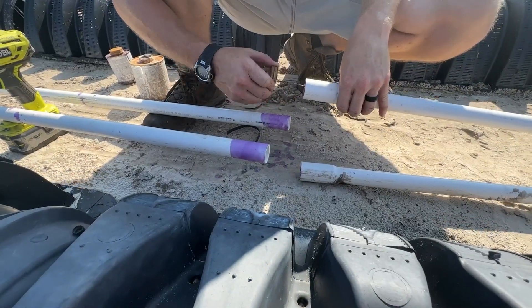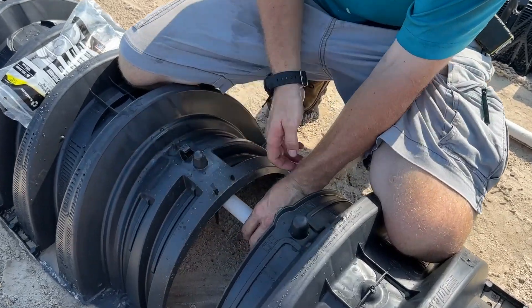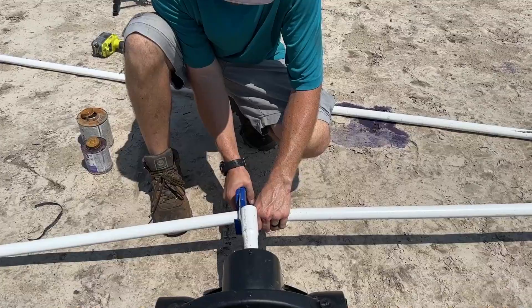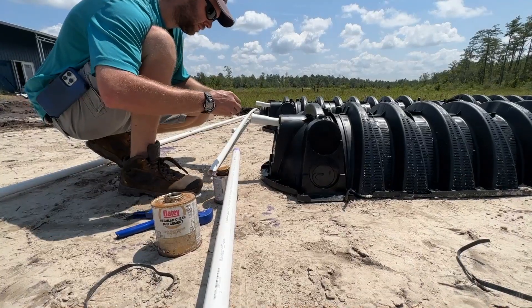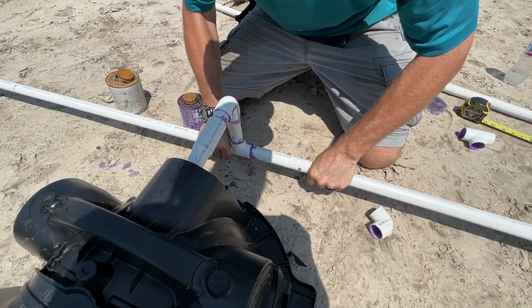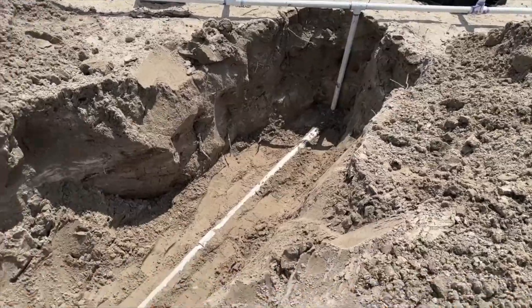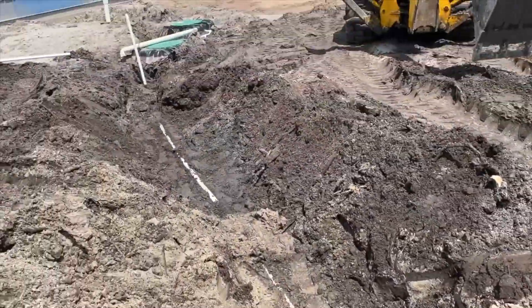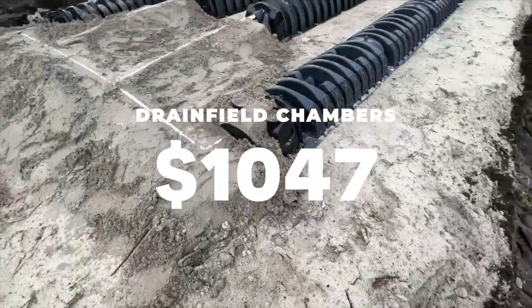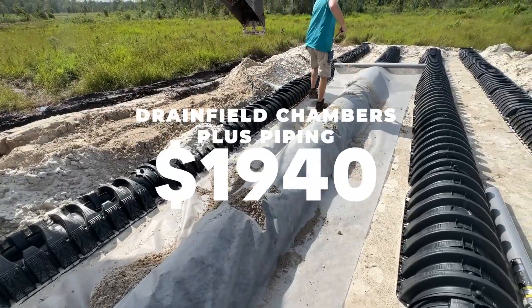As of right now, we have totaled up $4,240 worth of septic sand. Who knew dirt costs so much? The drain field chambers cost us about $1,400, and all of the piping and miscellaneous supplies came to roughly $1,000.